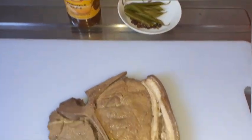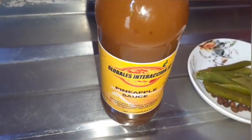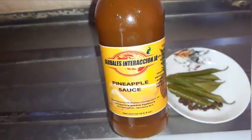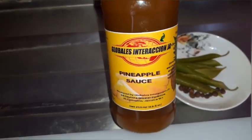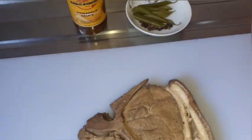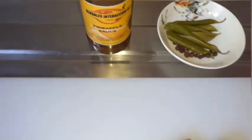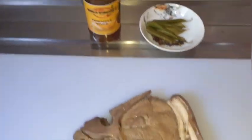Take a good look guys — yes, we are doing pineapple pork chops as requested. This is our pork chops and our pineapple sauce. Look at that packaging. Look for it on your supermarket shelves — that's Globalist Interaction JA pineapple sauce. We have our pimento seed and our bay leaf, and those are all the ingredients we're going to use today to show you how this sauce can really stand on its own and be very flavorful.